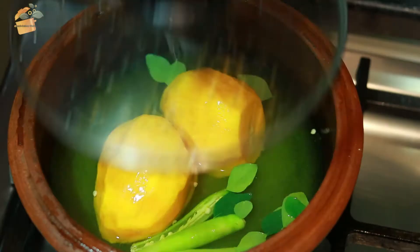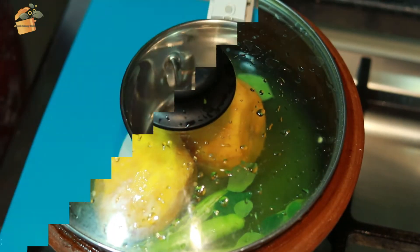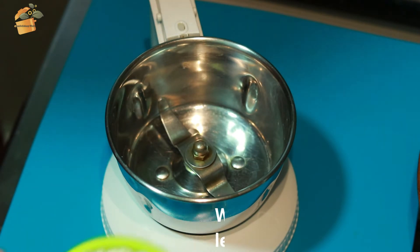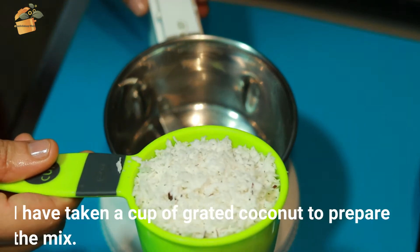After tasting, we are ready. I will add 1 cup of this.